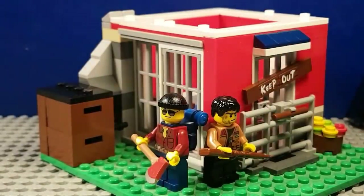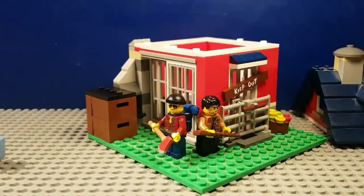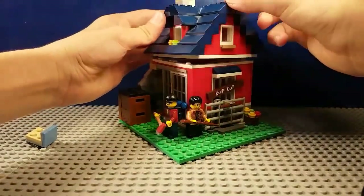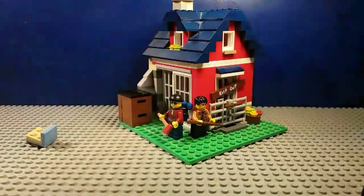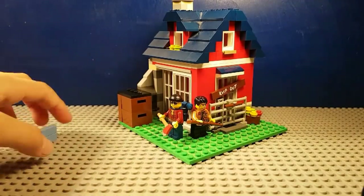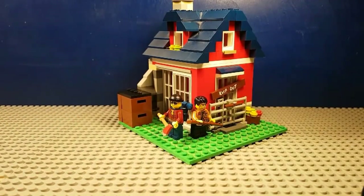There you guys go. I'm pretty sure that's everything I planned to put in. Tell me what you guys think of this one - a bit of a smaller house build, but I think it turned out to look pretty neat. If you liked it be sure to like the video and subscribe, and stay sour.